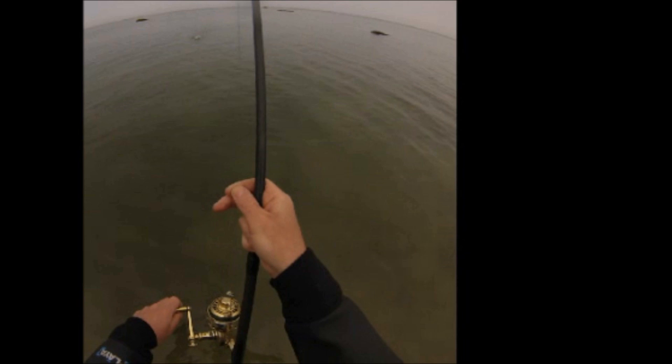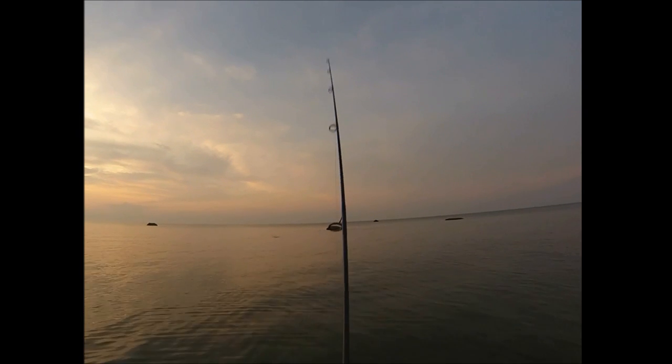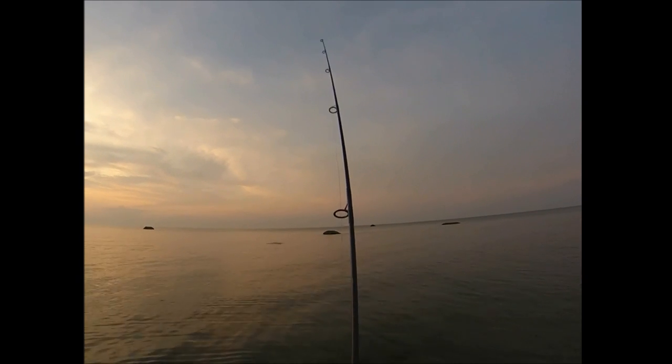The standard retrieve for pencil poppers is to have one hand well above the reel. That hand is used for pumping the rod back and forth, the line is held between the thumb and forefinger of that hand, and you use a relatively slow retrieve. And here's the popping action.